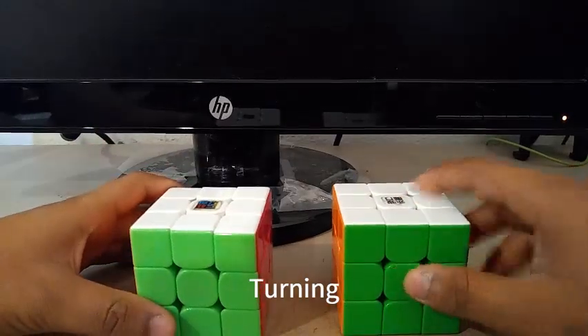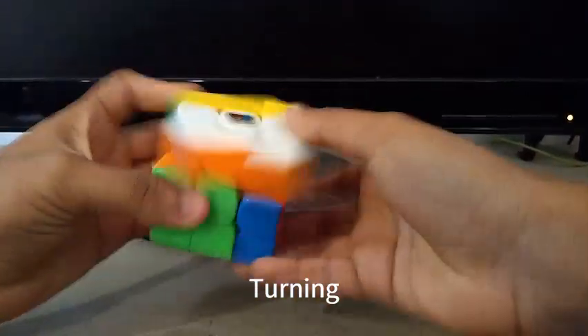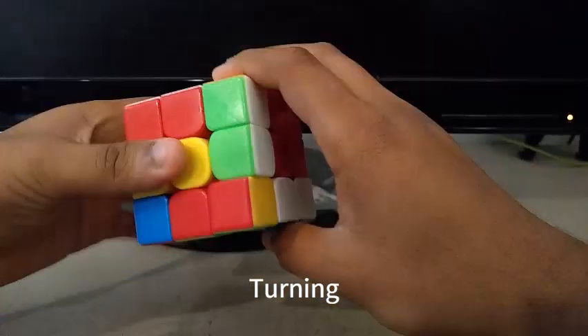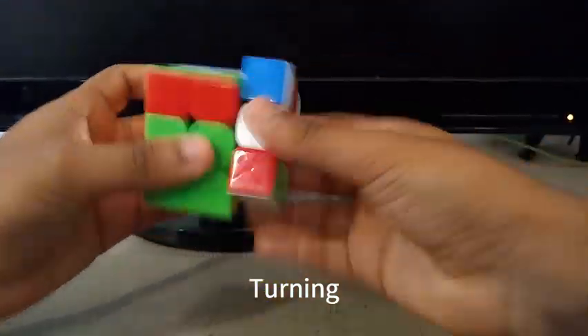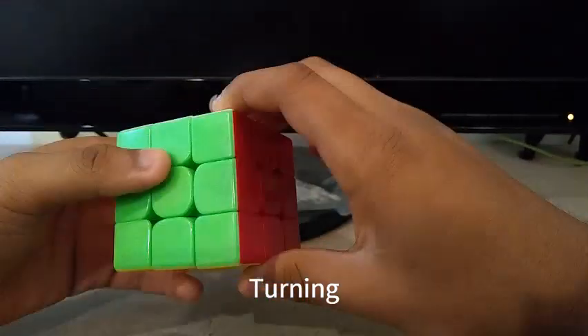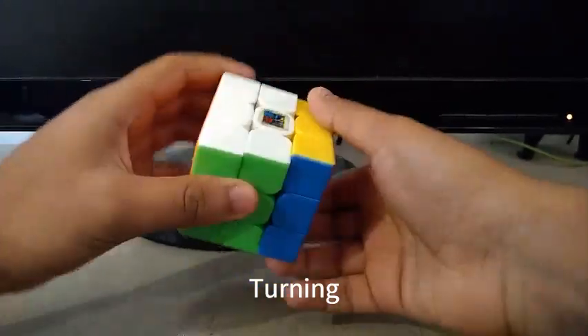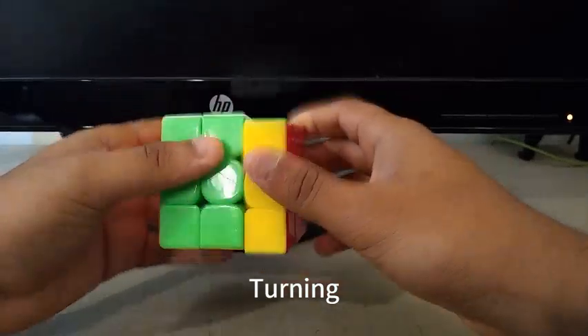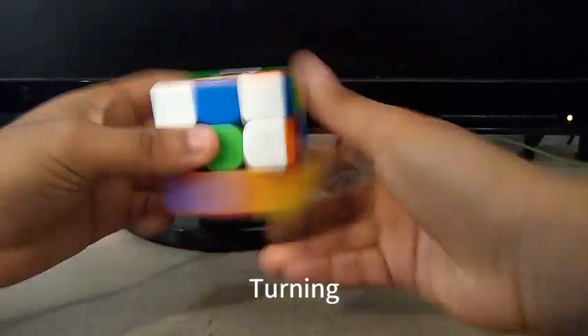Let's get on to the turning now. The MF3RS3M turning is really buttery, as you can see here — it's so smooth. And when turning, you can actually feel the magnets. The magnets are pretty strong here, and it's pretty fast, so you can spam a lot of TPS on this puzzle.